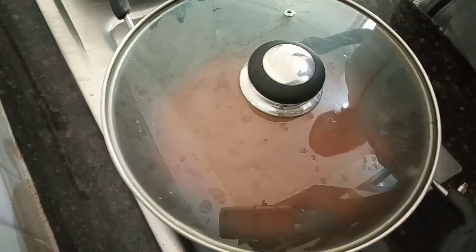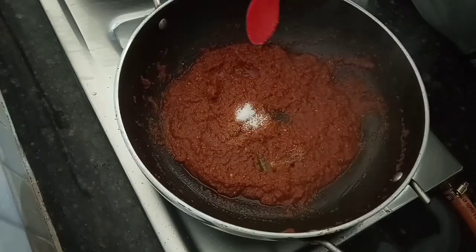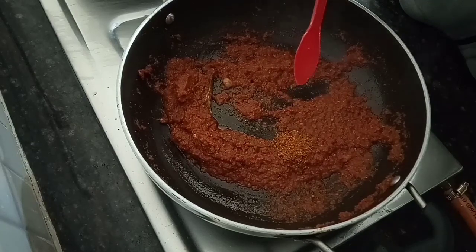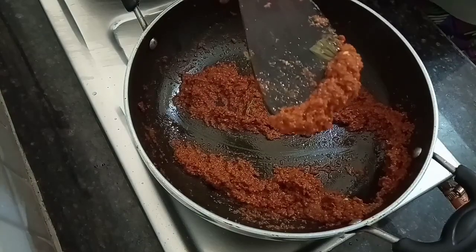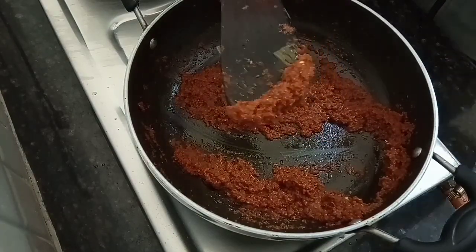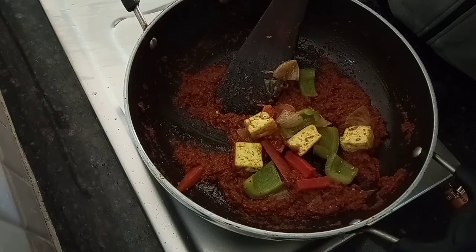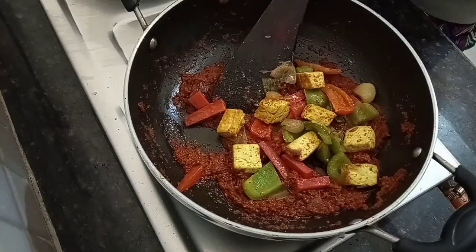We will cook for 5 minutes. Now we are going to cook the tomato paste and the veggies. I am going to add some salt and spices.